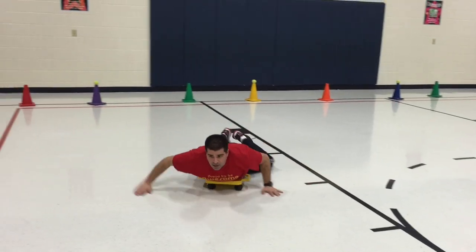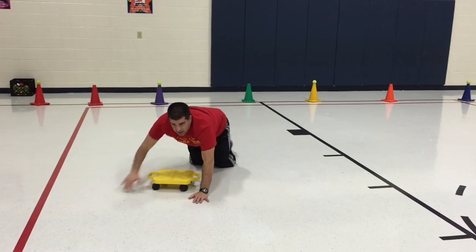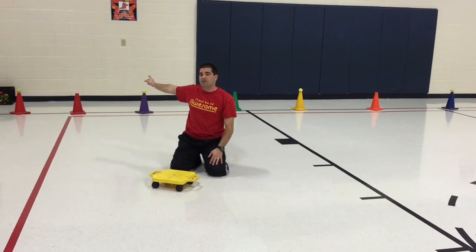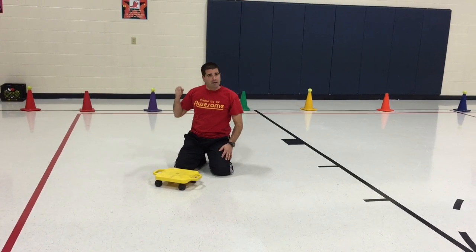So I am protecting any of my snowballs from being taken. Now, our 2nd and 3rd graders, we let them go all the way across. Once they got across the line, they were safe from being tagged. So once they got a snowball, they couldn't be tagged by a tagger.